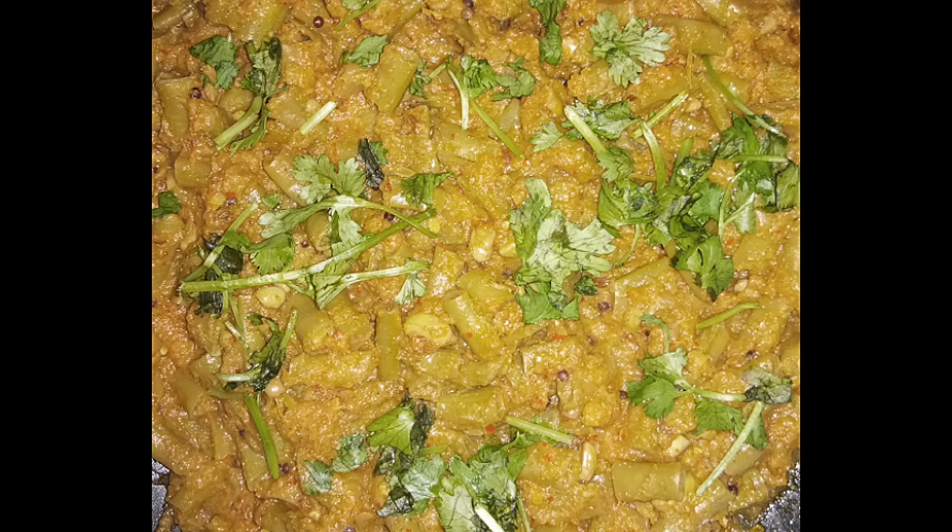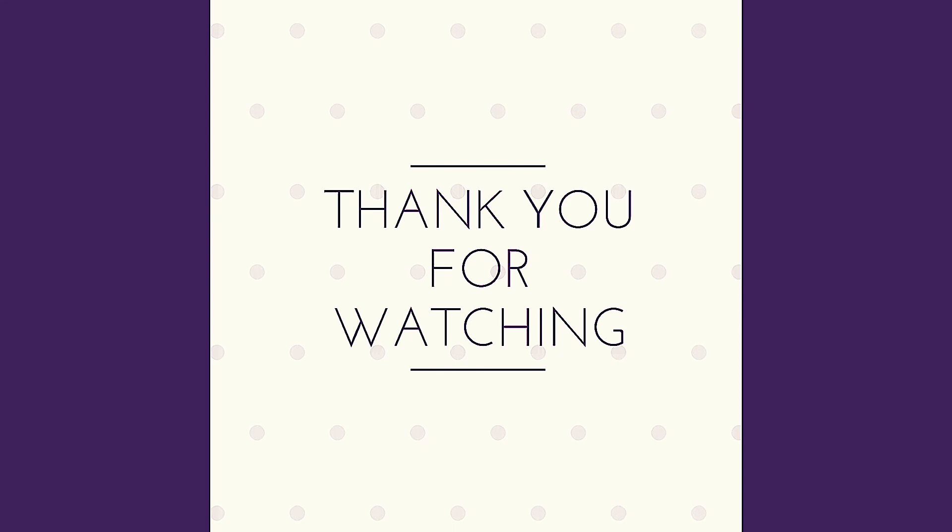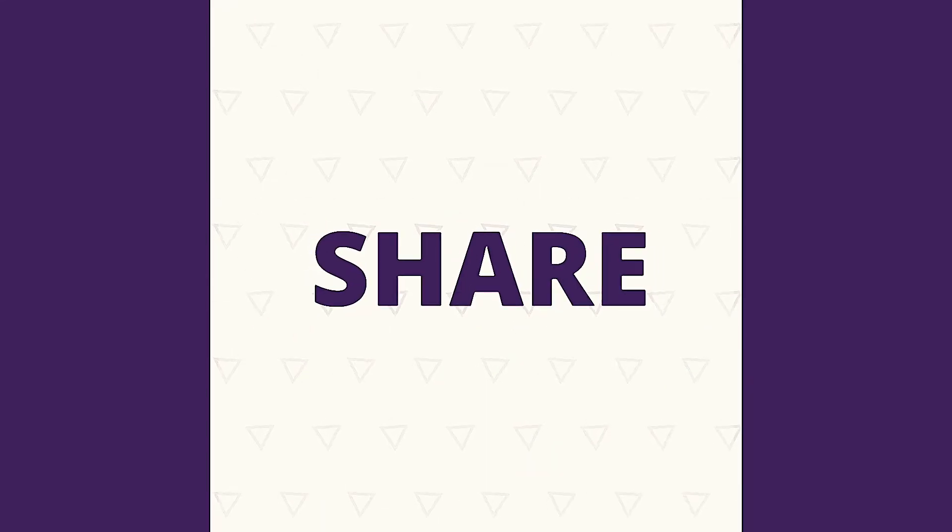Thank you very much for watching. If you like this video, please like and share this video and subscribe to our channel.